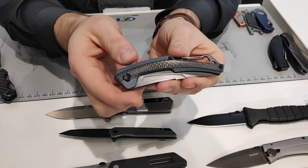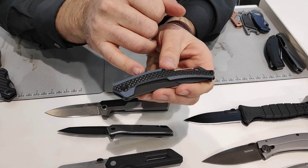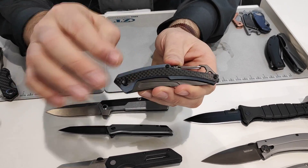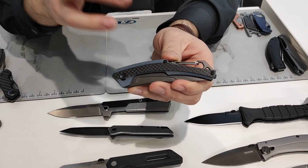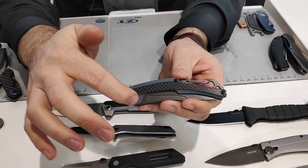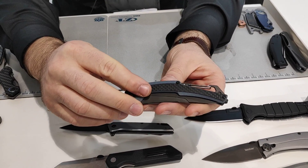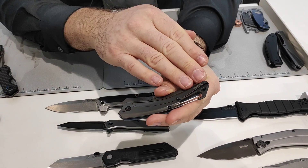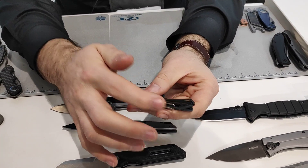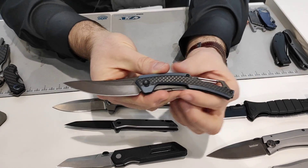We have the Reverb XL from our active series line. Very lightweight — full G10 front handle with carbon fiber overlay. The carbon fiber is not a sticker; it's stacked with the G10 during production and then we machine away the carbon fiber to reveal the G10 underneath, so it won't come off. Steel back handle, deep carry pocket clip, carabiner as well so you can carry it multiple ways. Manual thumb stud opening.